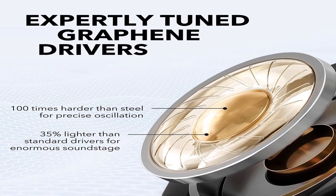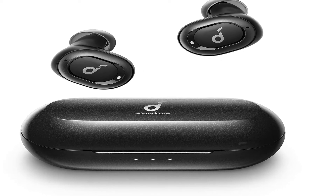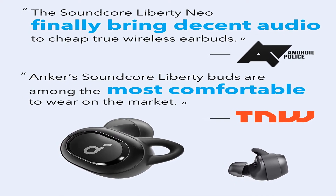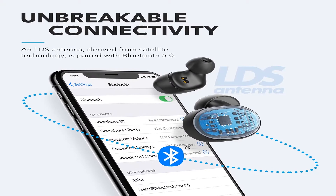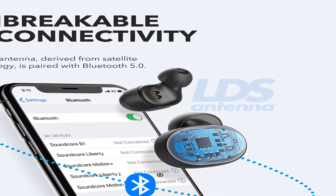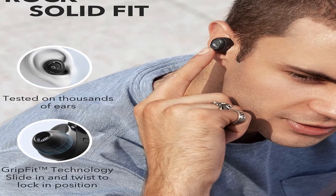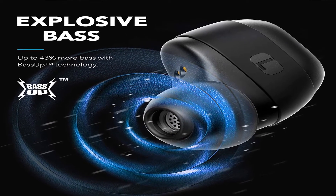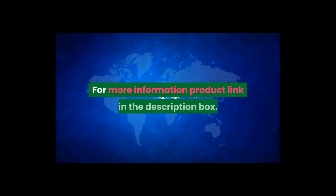Number three: they boast pioneering graphene-enhanced drivers that deliver a wider soundstage, intensified bass, exceptional accuracy, and crystal clear clarity. The earbuds' ultra-secure fit keeps them securely in place during your commute, while navigating city streets, or even when working up a sweat. The mini charging case gives Liberty Neo a boost without being constrained by a power outlet and wires. Key features: expertly tuned sound — graphene drivers produce a wider soundstage with exceptional accuracy and clarity. Item weight 0.48 ounces, shipping weight 9.6 ounces, item model number A3911011, batteries one lithium polymer, required, included. Upgraded Anker Soundcore Liberty Neo true wireless earbuds. For more information, product link in the description box.